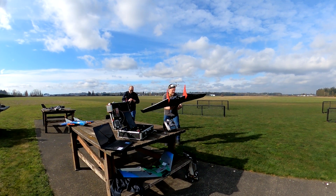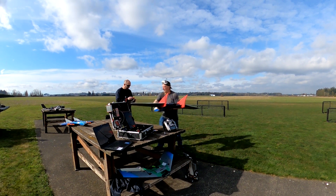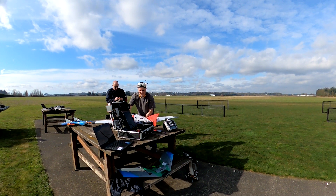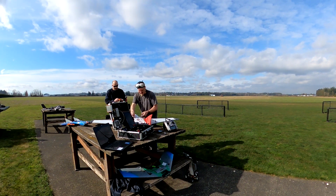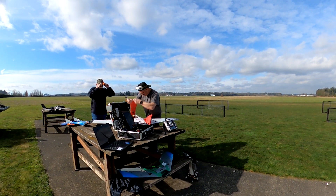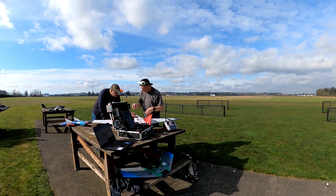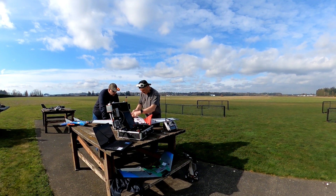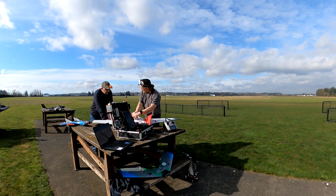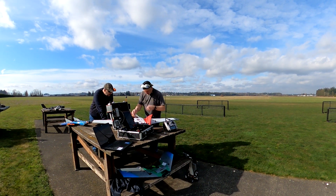I'm really extremely glad that you were able to launch for me on this. That would have been miserable trying to launch by yourself — it would have ducked into the ground easily. Let me see how it looks on here. I'm thinking the best thing I can do is move this vector to the back section here.